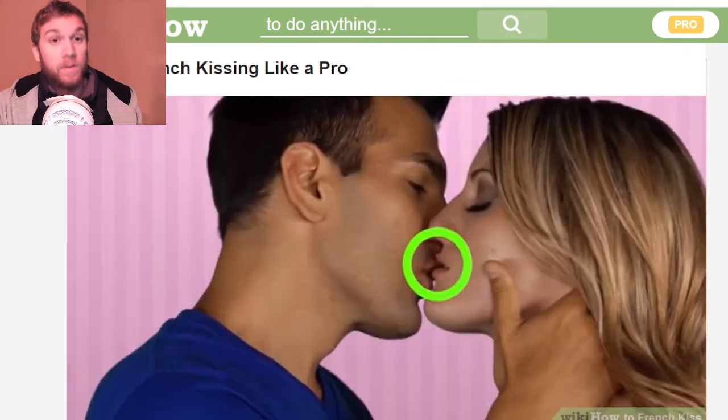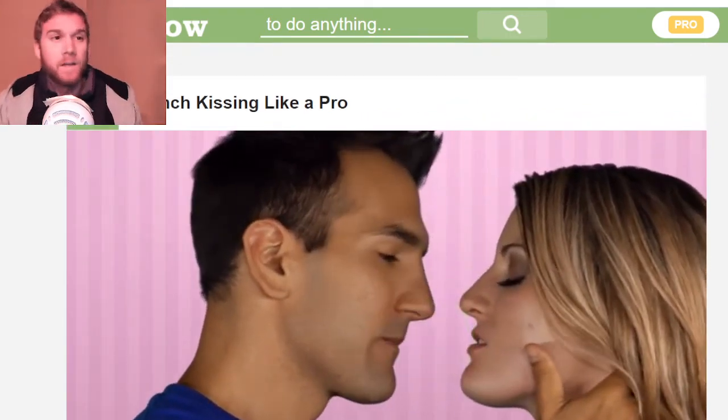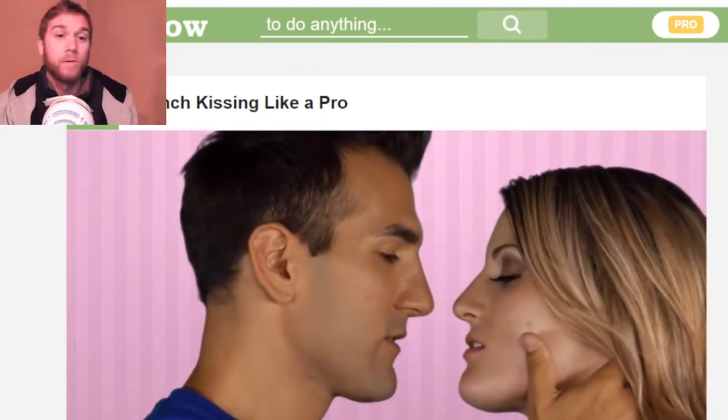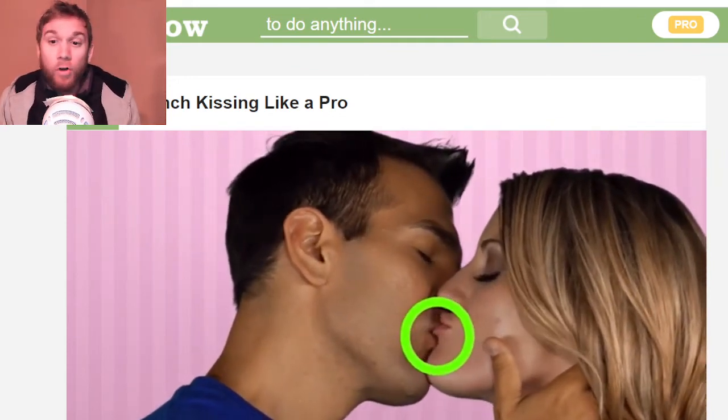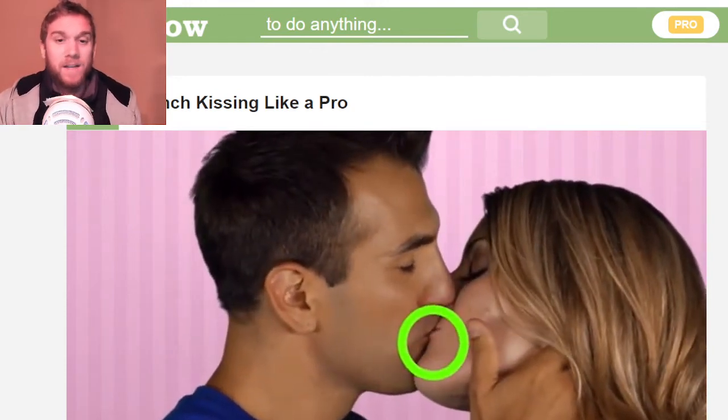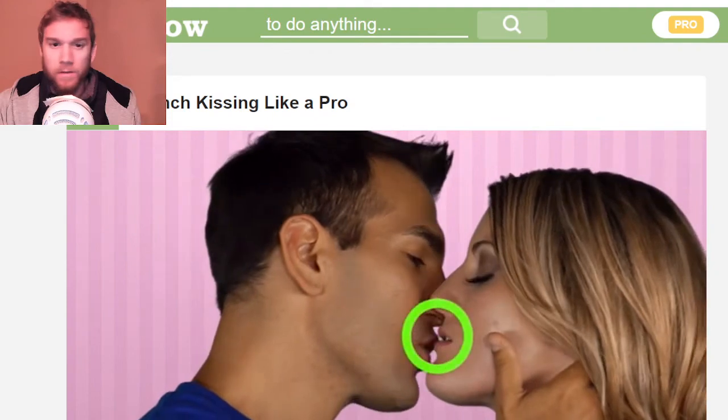Now we're at the second level of French kissing — the pro tips. These are optional pro tips. You can French kiss now; you have all the required knowledge. This is just to maximize effectiveness.